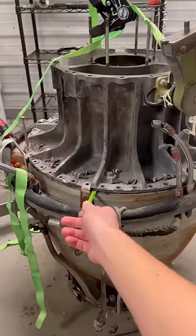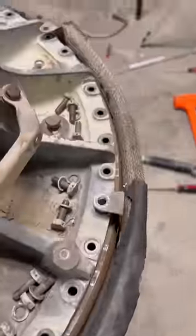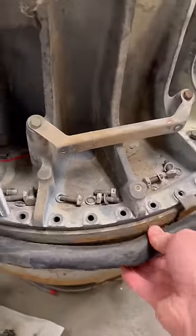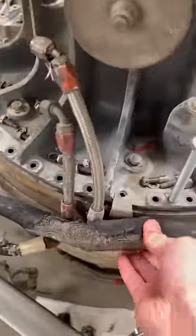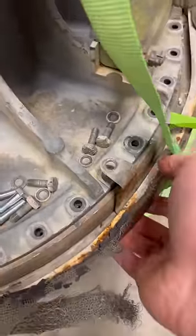This is for all the armchair jet mechanics out there. I'm struggling to get my jet engine's compressor housing off, and a whole bunch of people thought I was an idiot because they thought these little brackets needed to come off for that to happen. In reality, you should think I'm an idiot for other things, because that's definitely not what's holding it up. I currently have it as far apart as I've ever gotten it, and clearly these brackets aren't stopping it.